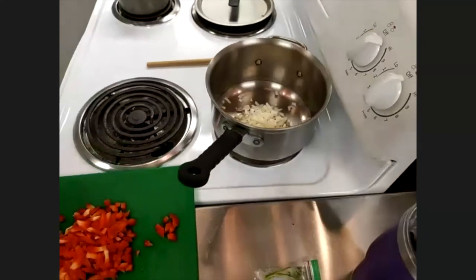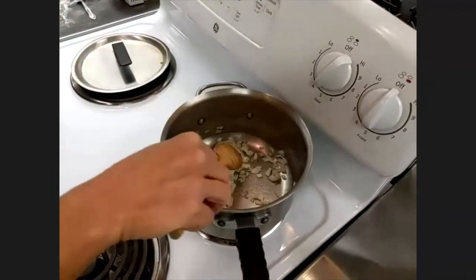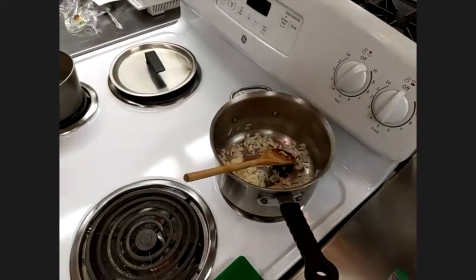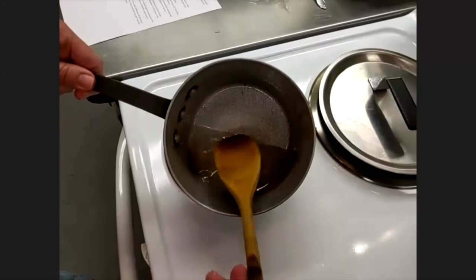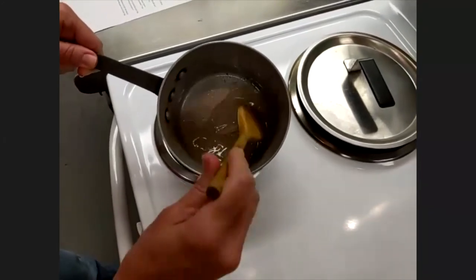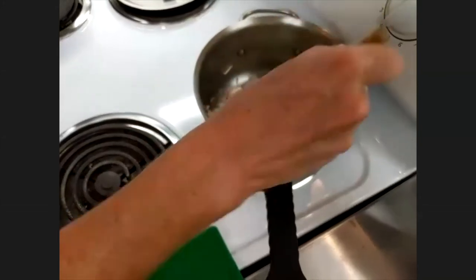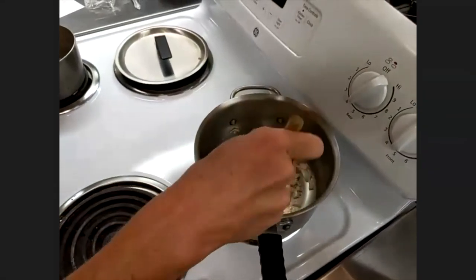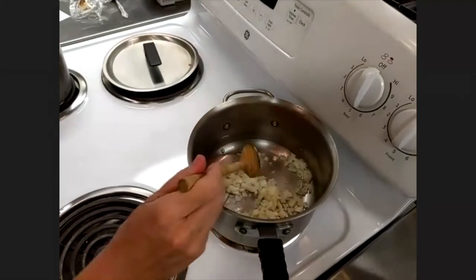Have your wooden spoon ready. Let the onions sauté for a few minutes — about three minutes — to get a nice tenderized version. We've got about four minutes left on our syrup, which is looking good. As you sauté the onions they'll sweeten up a little bit and soften.